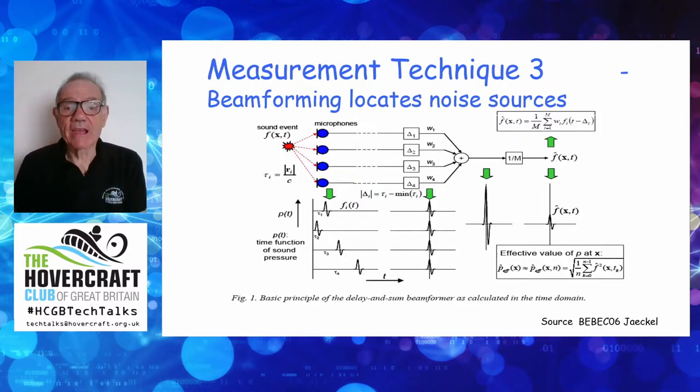This is the third measurement technique — some call it the acoustic camera. It's a well-known way of locating noise sources. Essentially, if a noise comes in from one side, it reaches one ear before the other — the brain computes where it's coming from. Substitute a computer for the brain and 16 microphones for two ears, and you get a mechanism that locates noise to within perhaps four inches or so. You can also tune it to individual frequencies, so you can search specifically for engine noise or fan noise.